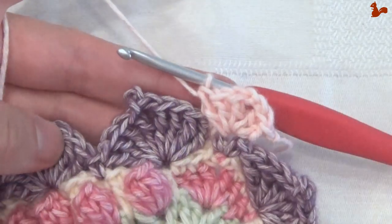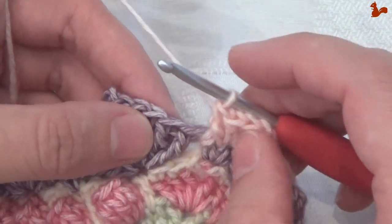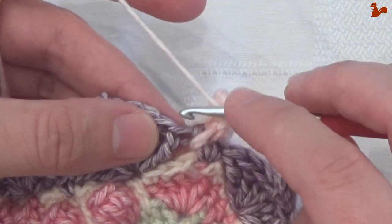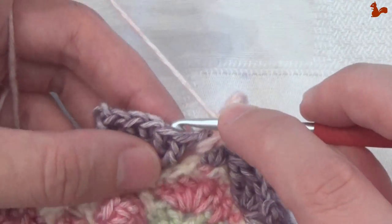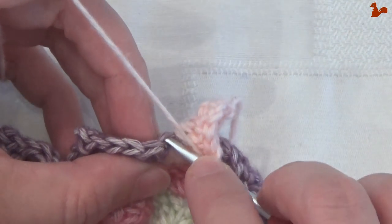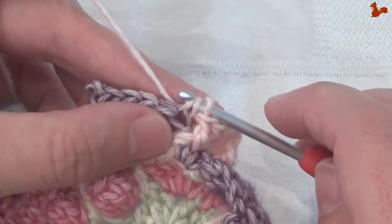And then complete the front post double crochet. We're now going to work around the petals. In the first treble — this first one here — this gets a back loop half double. So yarn over, in the back loop, work a half double. Only the back loop of that stitch.